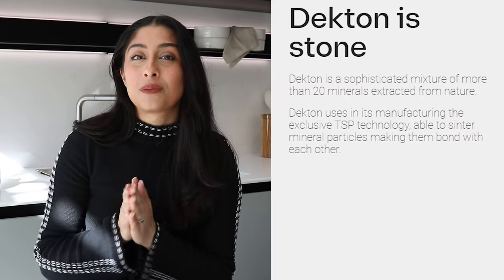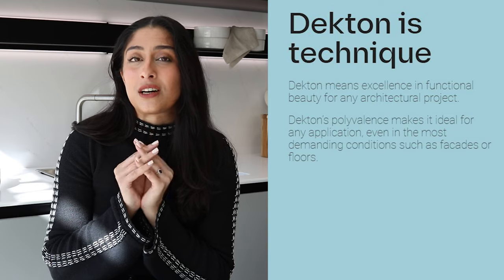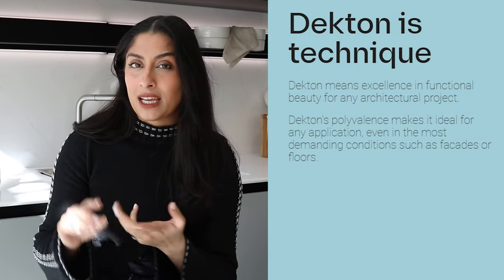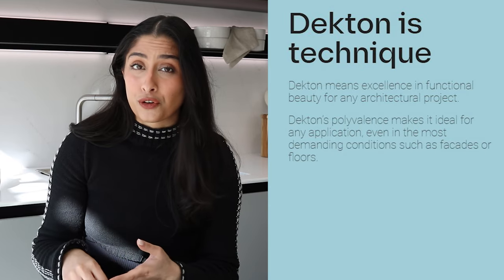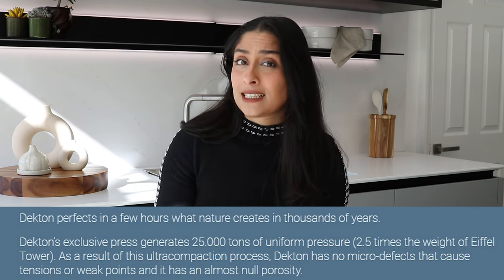Let's be honest, nobody really wants the upkeep and worry of looking after your worktop. Dekton worktops are a porcelain material — they're man-made. They don't stain, so they're non-porous. They're heatproof and UV resistant, so you don't have to worry about the colour staining, fading, or heat damage. As somebody who loves a beetroot salad and is trying to make turmeric health shots, it's a concern. All three worktops I'll be talking about today are Dekton worktops with all of these properties.